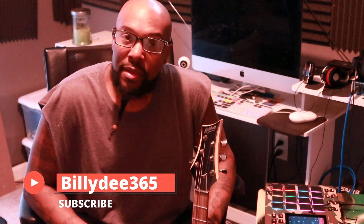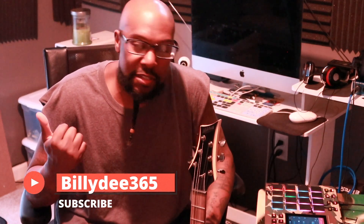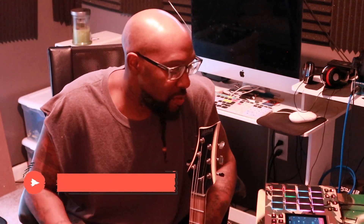Y'all, welcome back to the channel. I want to give a special shout-out to all my new subscribers. Make sure y'all continue to like, share, and subscribe to my channel. I appreciate the love and support.